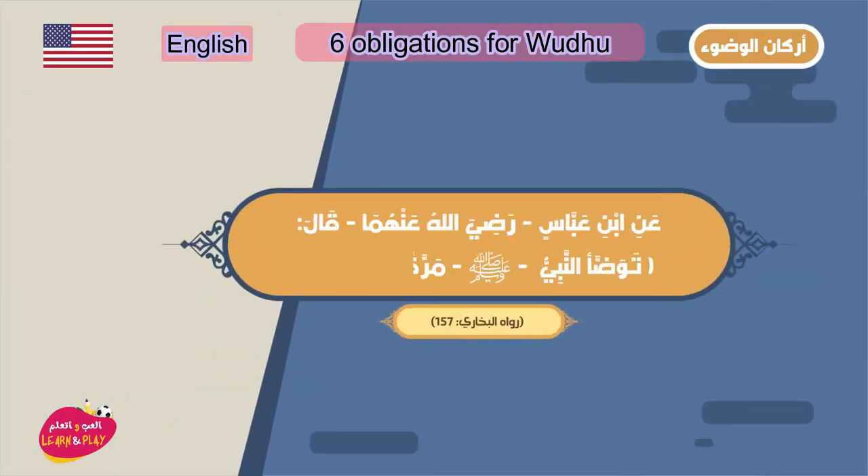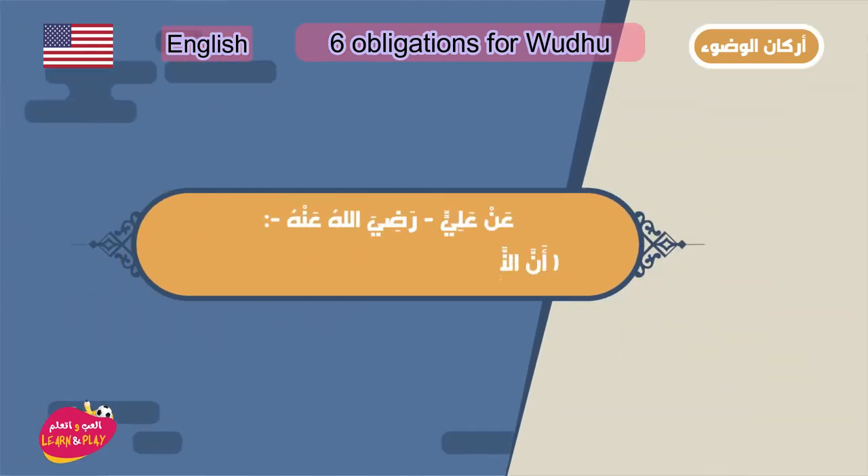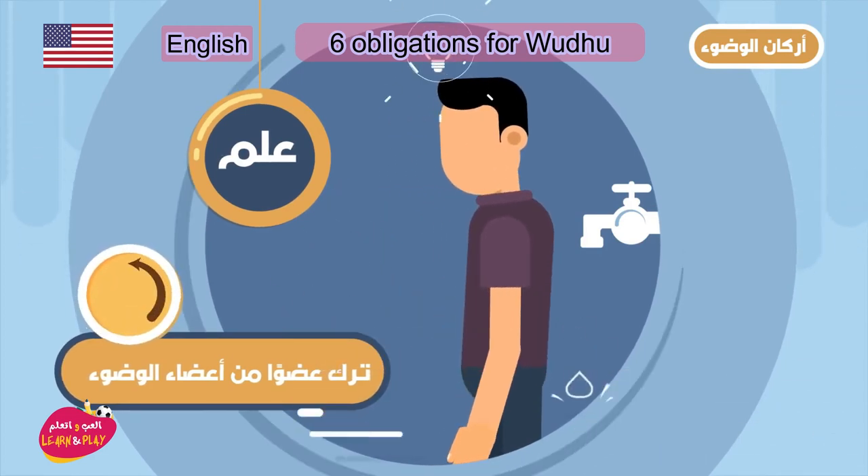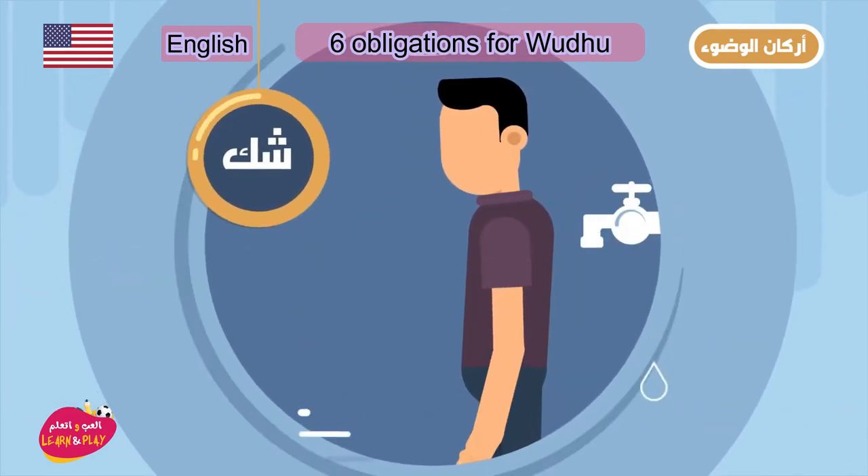Make sure you don't waste water when you're doing wudhu. And finally, number six: make sure each body part is washed without any delay.